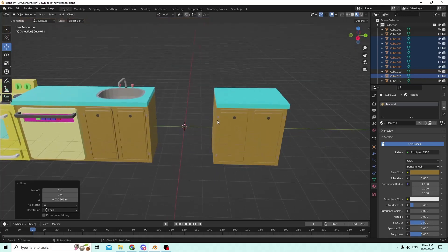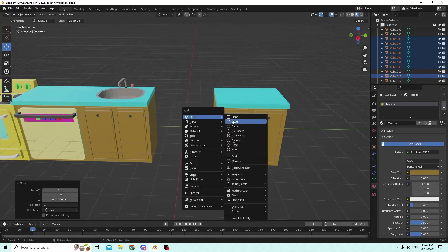We're going to do a fridge today, by the way, if I haven't said it. When you are ready, go ahead and Shift-A. And we'll get started.